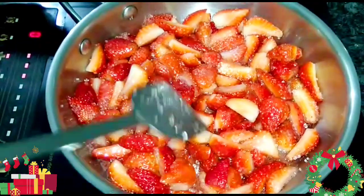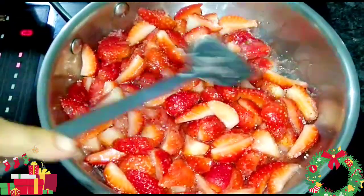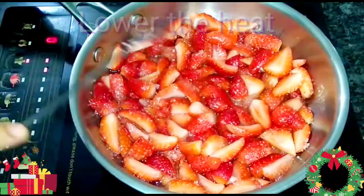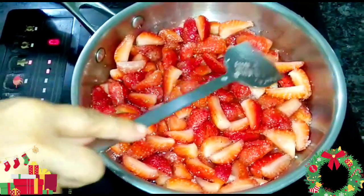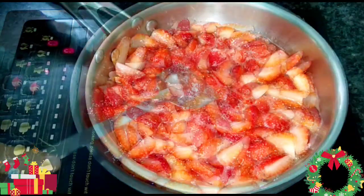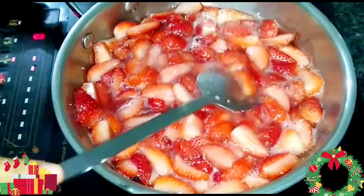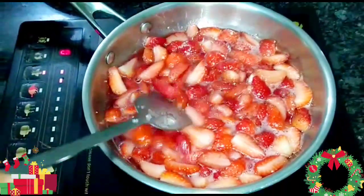At this point I'll lower the temperature a little bit and I'll keep on stirring constantly. Don't leave the jam. Keep on cooking till the fruits start getting soft and mushy. The fruit has started releasing its juice, it is getting mixed with the sugar, and it has started becoming soft also. You have to keep on stirring in between.